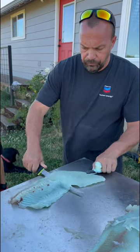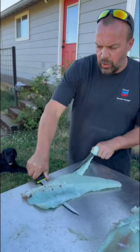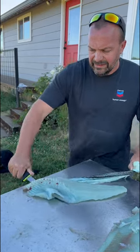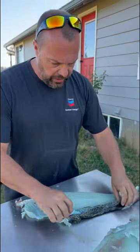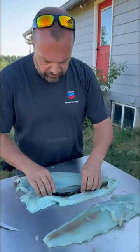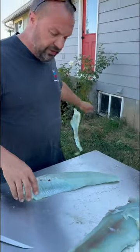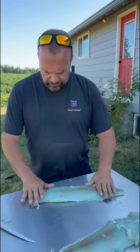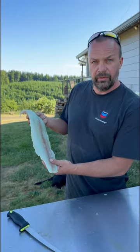I did a way better job on that one — see how clean that looks? Nice clean fillet. I'm gonna use that skin for our crab traps. Look at that, beautiful. That's a nice lean cod fillet right there.